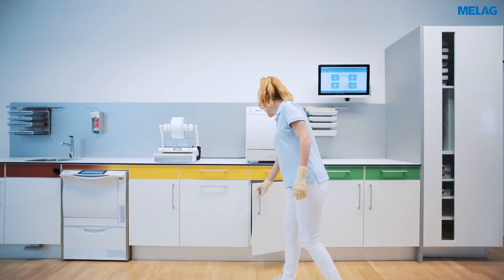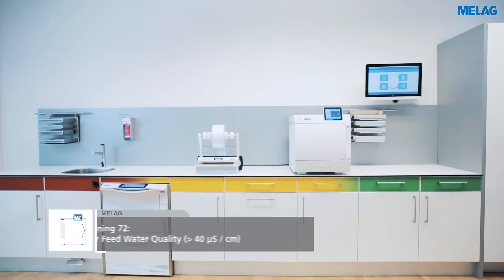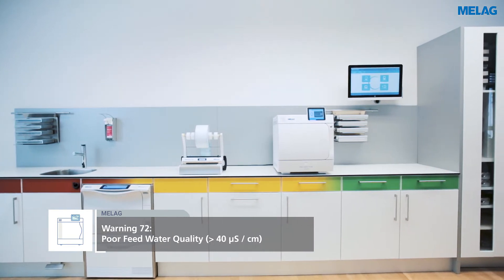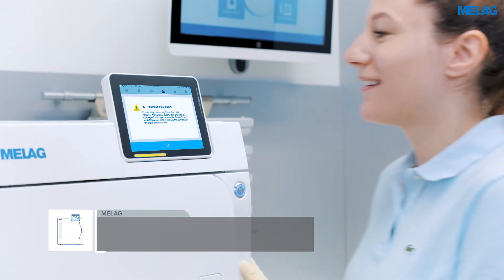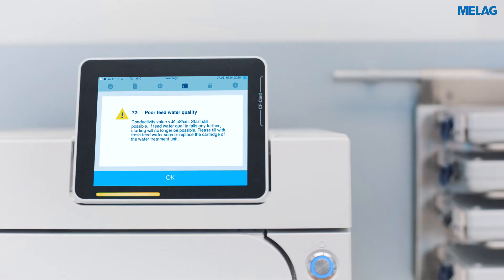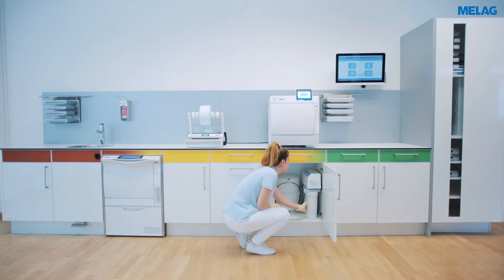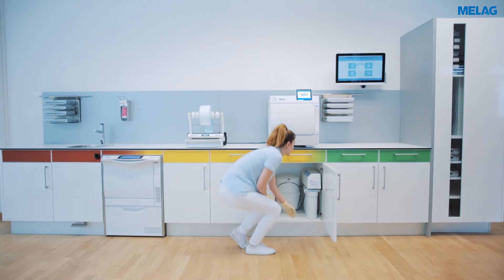The Meladem 47 water treatment unit supplies steam sterilizers with demineralized water. The Evolution series automatically tests the conductivity of the demineralized water during every sterilization procedure and issues a warning if the water quality is too low. Please change the mixed bed resin cartridge as soon as the warning is displayed.